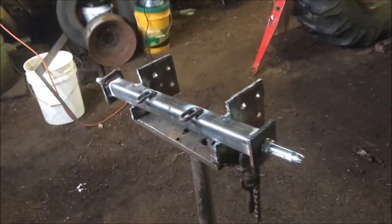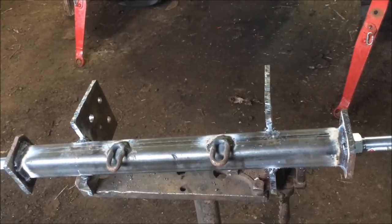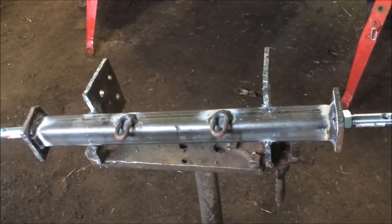I've got my bracket all welded up and that turned out pretty well. Right now I'm going to trudge back over to the house, have some lunch, let this cool off, and then we'll keep going on this project.